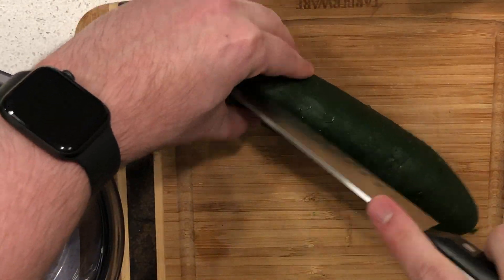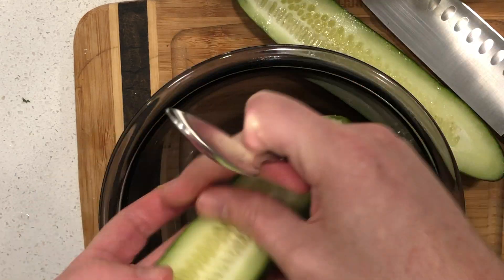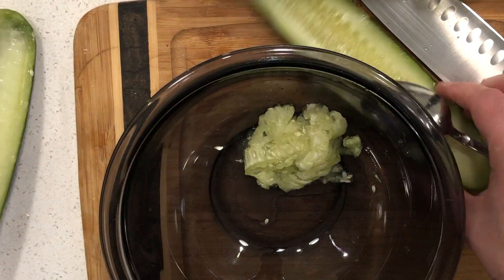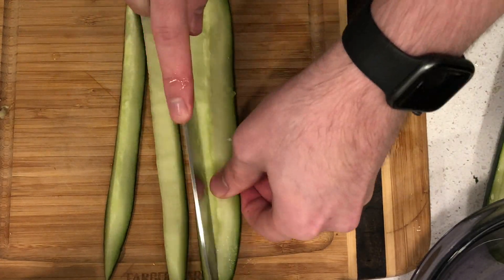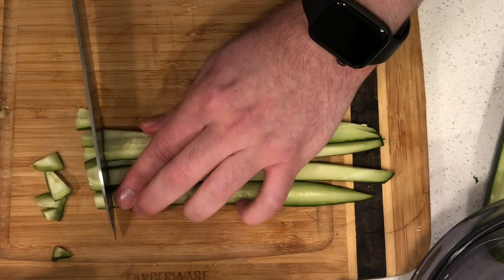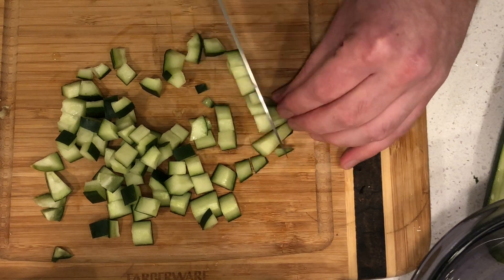Take your cucumber, cut it in half lengthwise to remove the seeds — just take a spoon like so. Once your seeds are removed, cut it lengthwise, flip it around, and then cut quarter-inch dices.